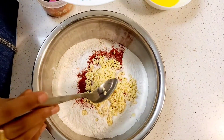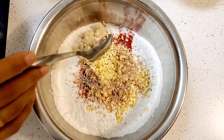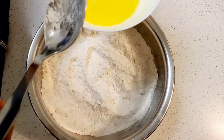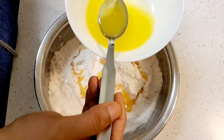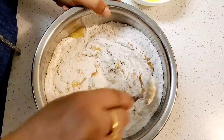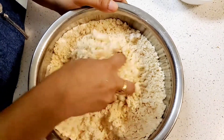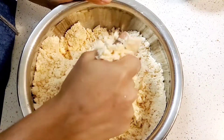This time, I will start with 2-3 spoons of rice flour. Add these ingredients and mix them in. Add butter to the bottom. When we press the butter, adjust the dough to dry it out. The dough is already prepared.